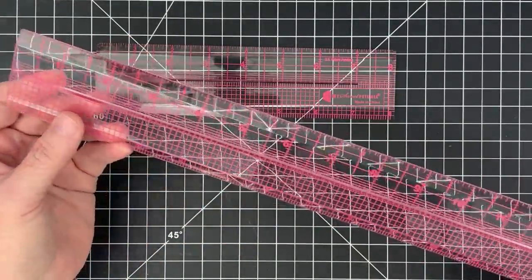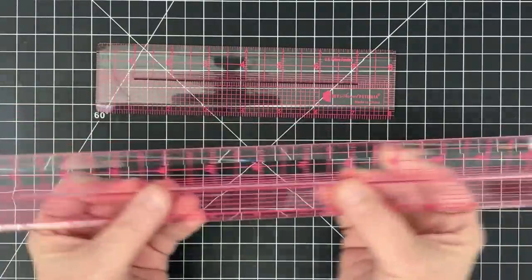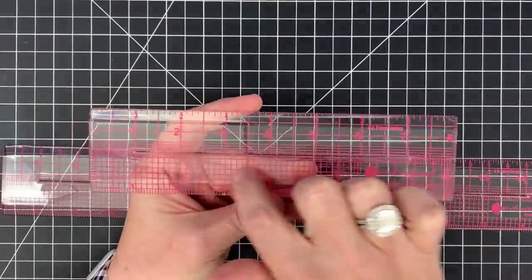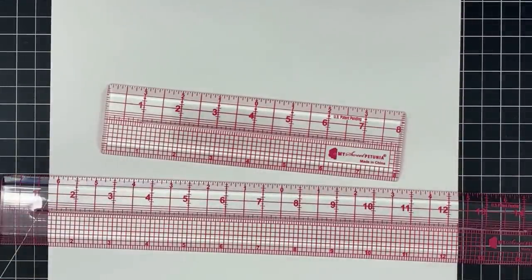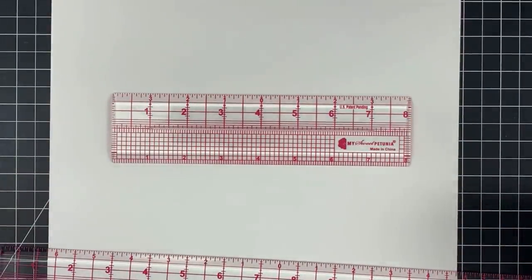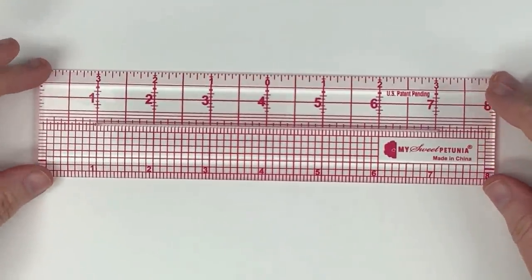I really thought I wouldn't need a fifteen-inch ruler, but I'm going to tell you something — this one is going to be handy in the craft room. This is called the Cut A Line for a reason: there are all kinds of alignment marks. Let me change the background to white so you guys can see it better.